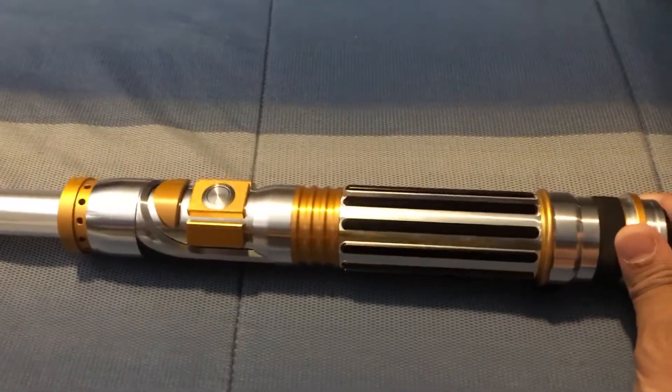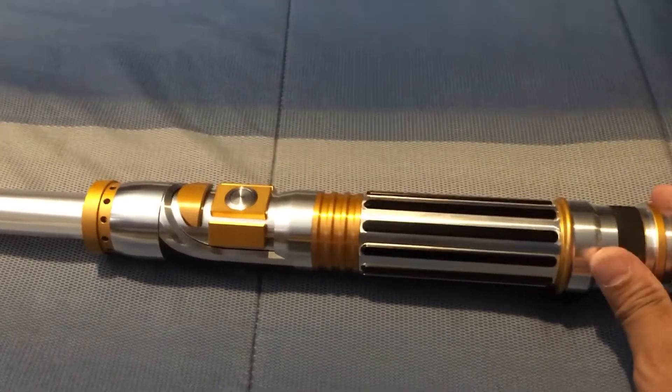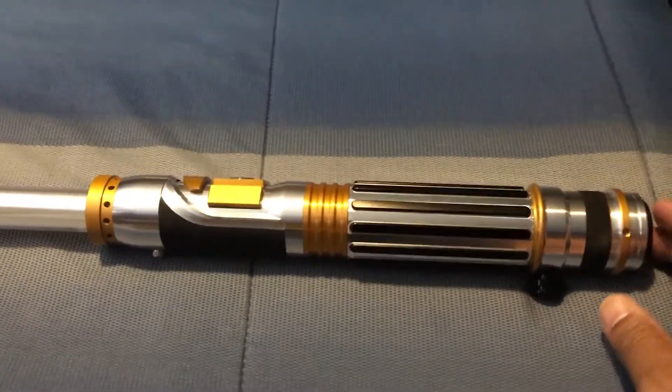It does have six other sound fonts that are stored on the saber. I think that's a really cool feature.